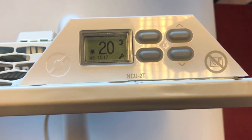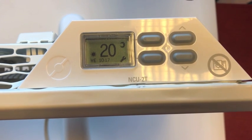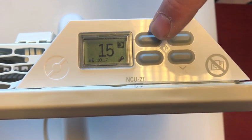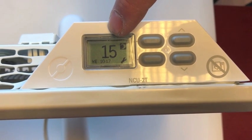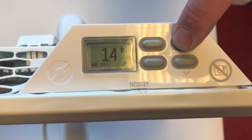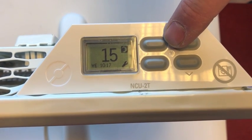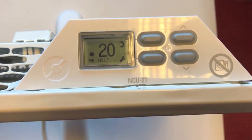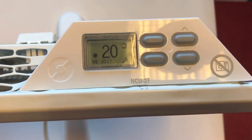You may override it to setback mode — the temperature you want at night or when you are at work. Press the moon button and it shows a lower temperature. Now it's 15, and you can adjust it to whatever you want the setback temperature to be. I go back to comfort mode — so this is the standard temperature settings.